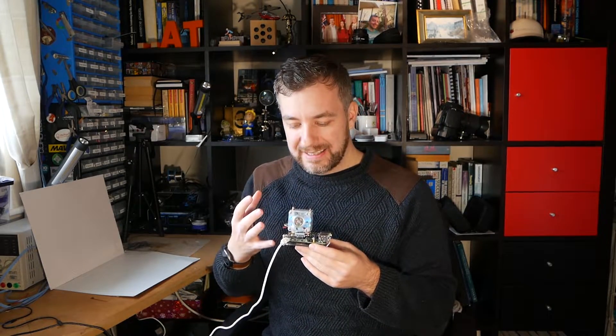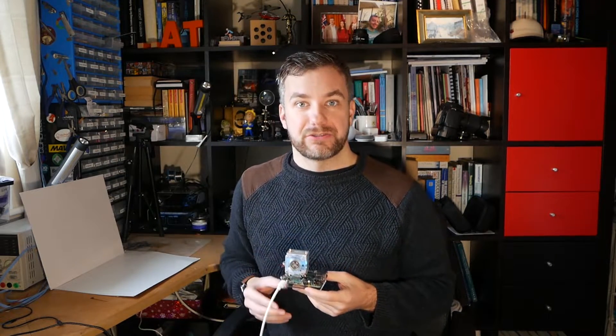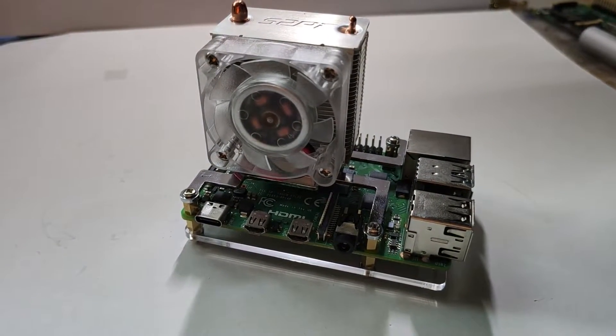I've got my hands on a 52Pi's cooling tower thanks to Seed Studio. I'm going to include the links in the description of the video for you. This cooling tower makes your Raspberry Pi look like a beast.